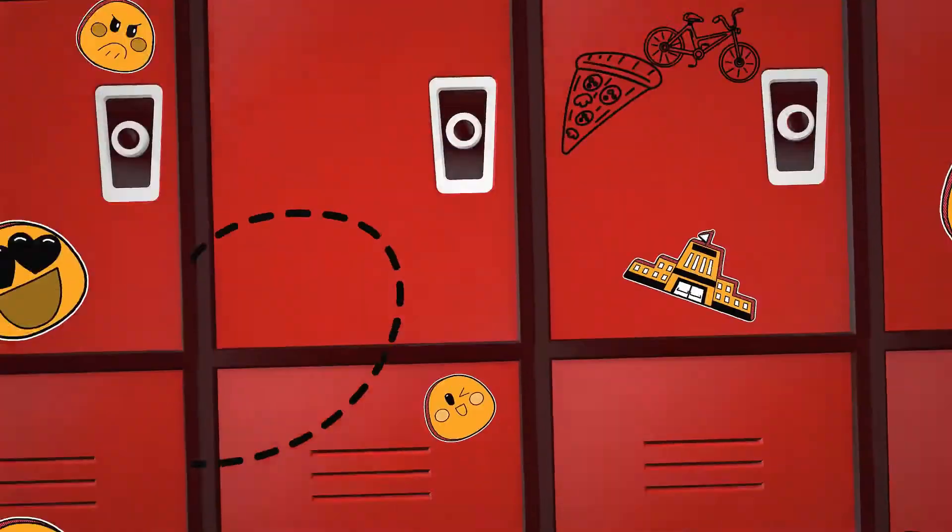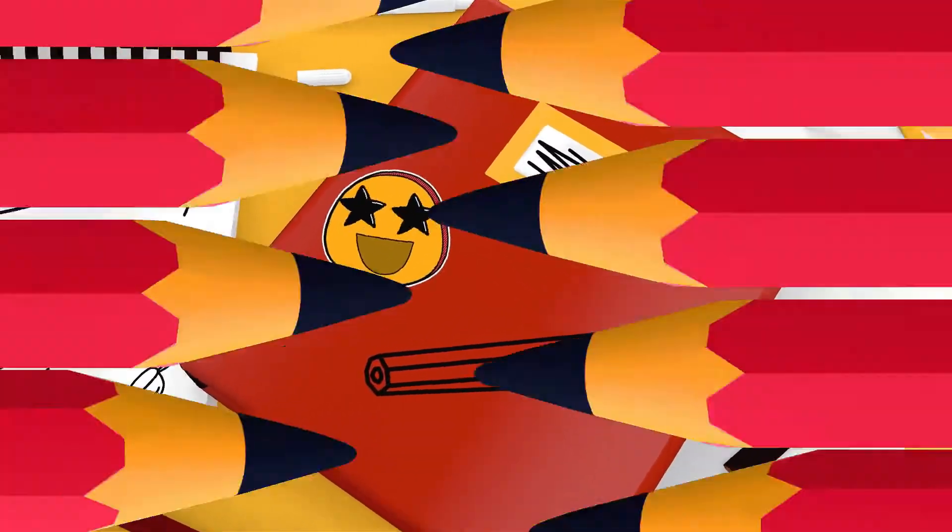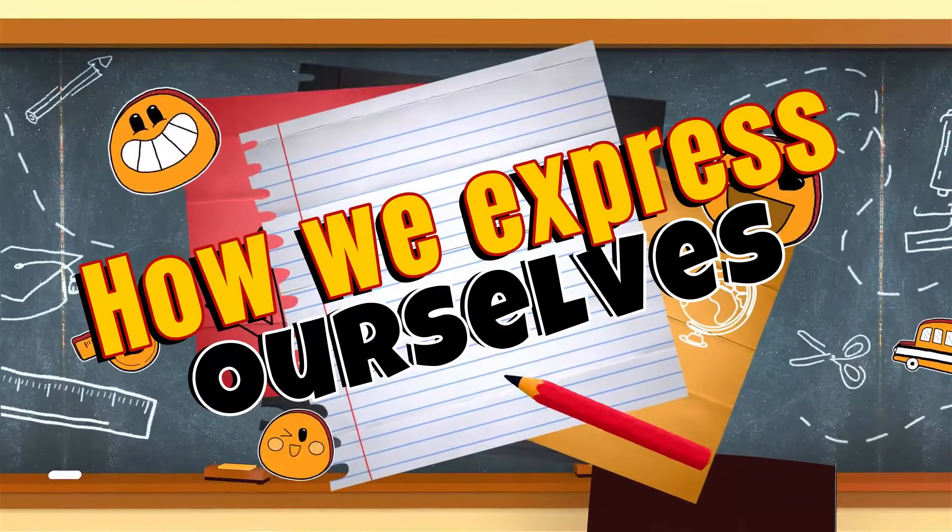Hello, my wonderful students, and welcome to a new unit. I am Ms. Milagros, and this new unit is how we express ourselves. We're going to learn so many things, but first, let's sing a song. Let's go.